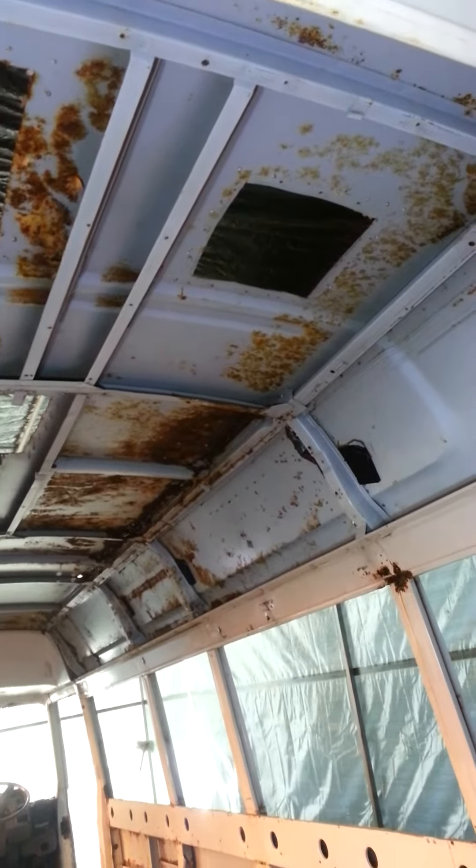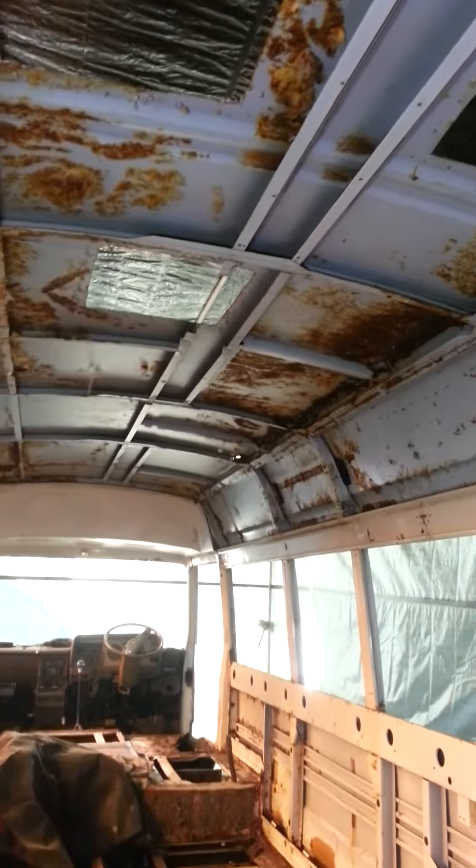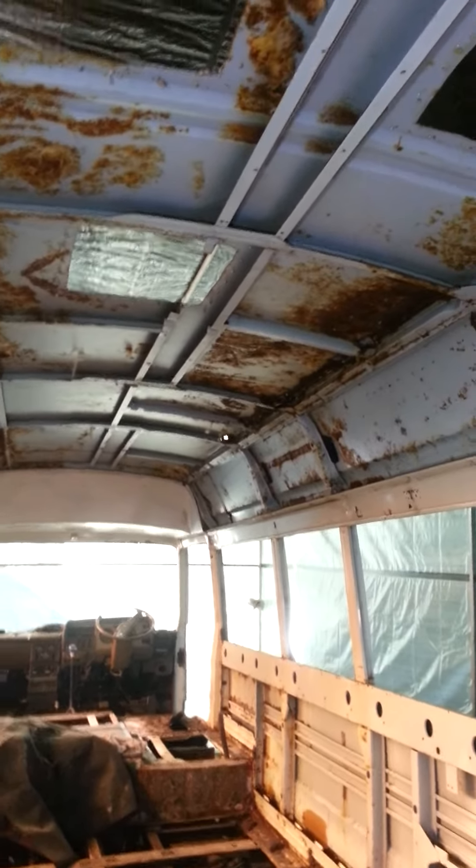I've got these holes to fill in where the sunroof things were, and I need to fix the channels because they've cut through the channels.